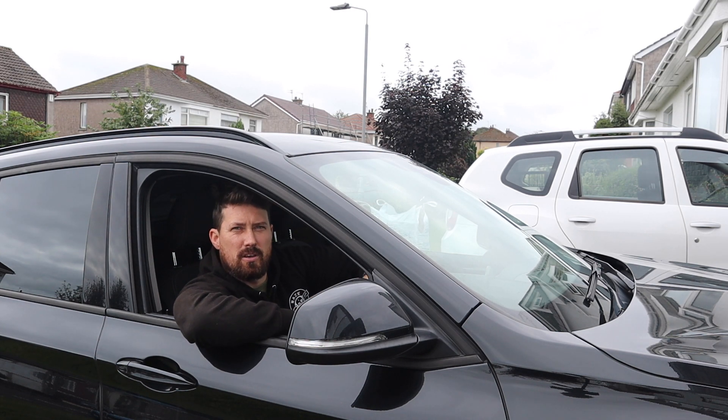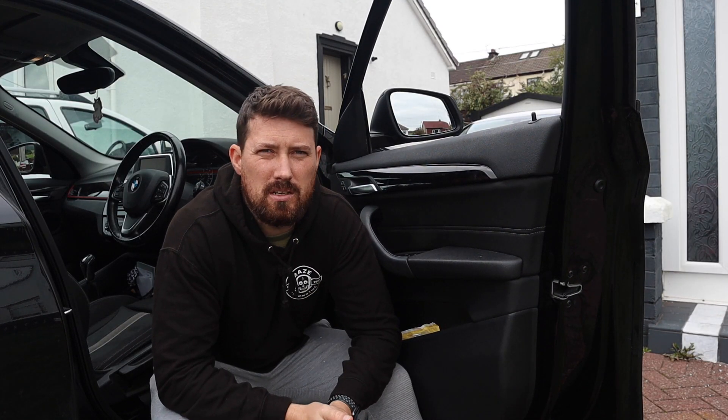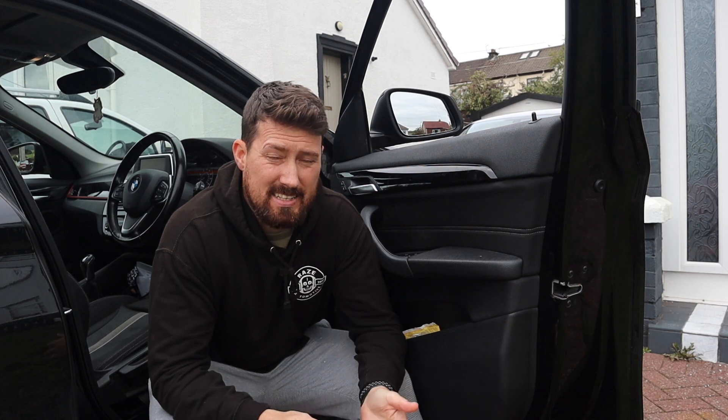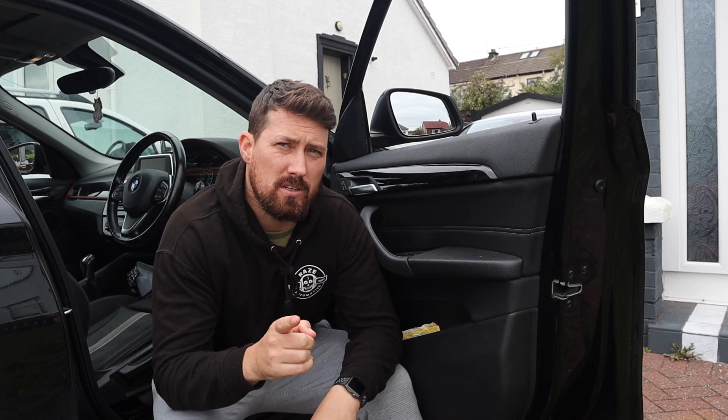Over the past six months I've really fallen in love with Gyeon Wet Coat, but is their application method of spray on, rinse off really the best way to go? Today I'm going to look at four different methods of applying Gyeon Wet Coat and see if they're any better, worse, or indifferent.